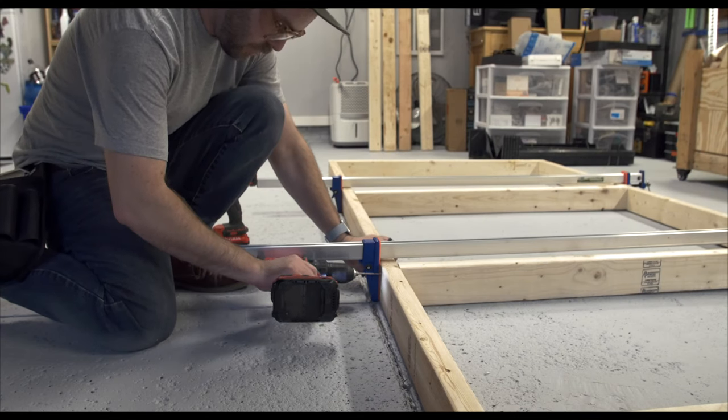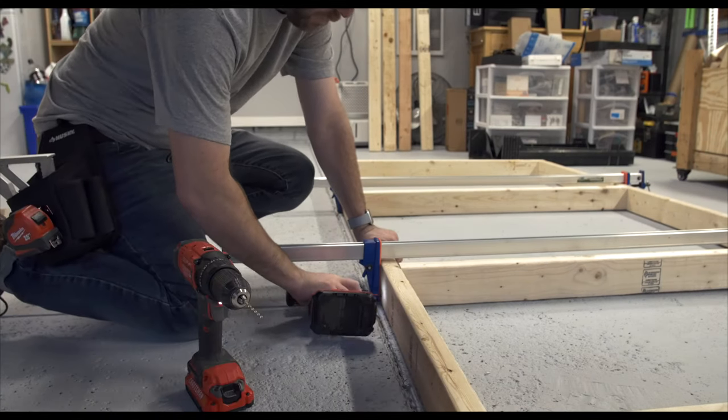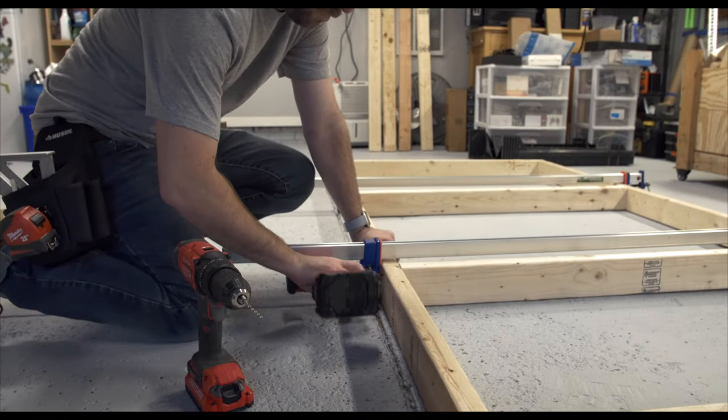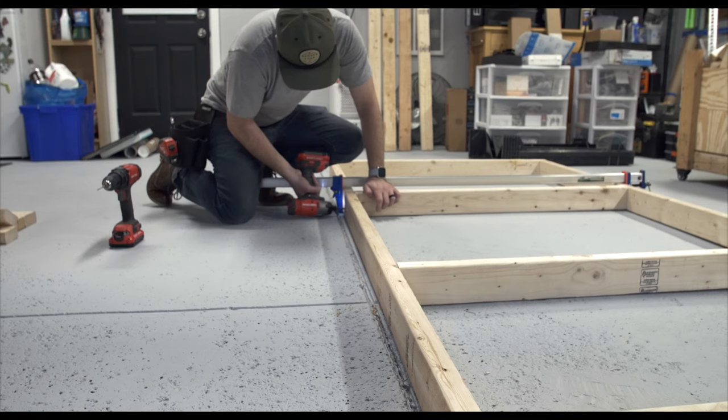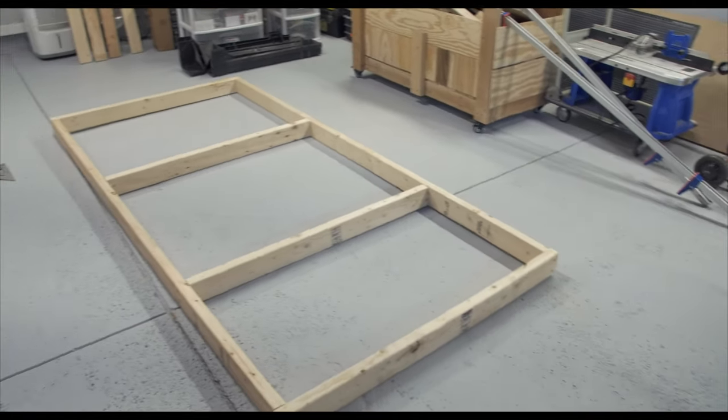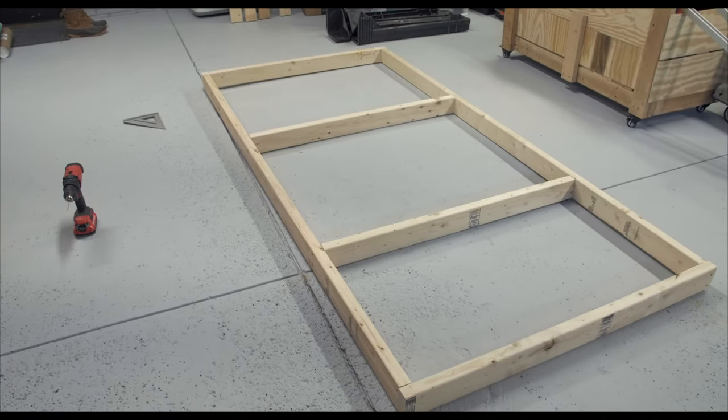Here's the part where I just kind of screw everything together. I'm not really using much glue on this build in case I want to recycle it in the future. Many screws later, just like that, I have the bottom part of the frame.